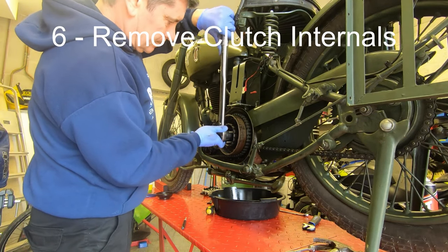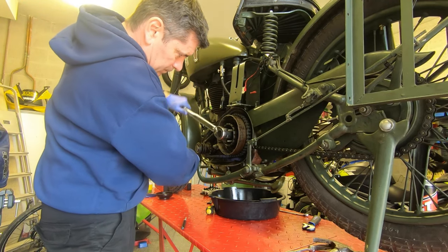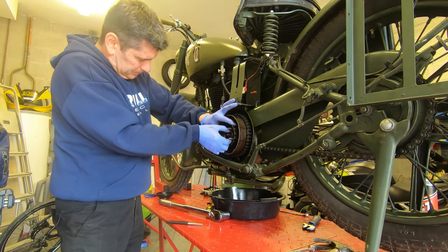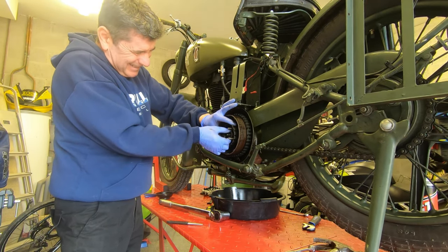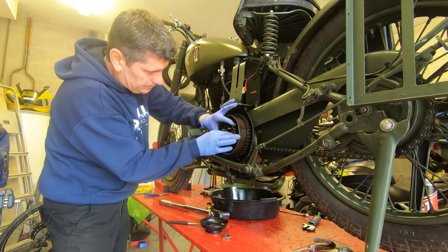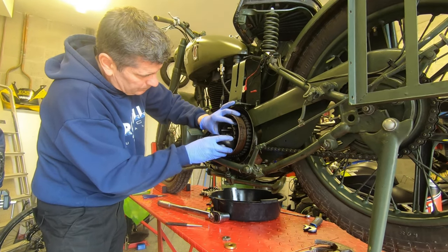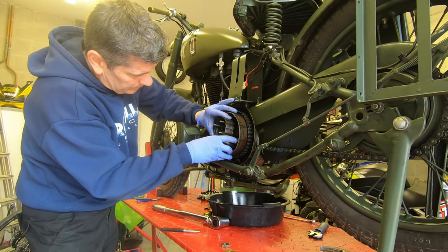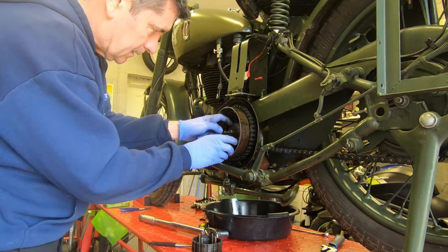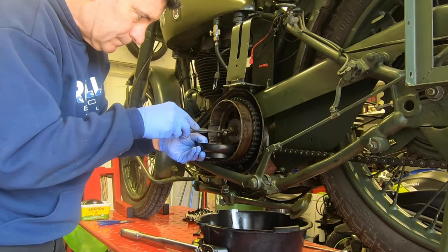To get the rest of the clutch internals out we'll start by applying the rear brake and undoing the nut in the centre of the clutch. You'll see that I'm holding a magnetic tray underneath the clutch internals, and that's because behind the next bit there are 24 roller bearings — when they come loose, if you don't catch them they'll roll all around the garage floor and have a party and you'll never find them.